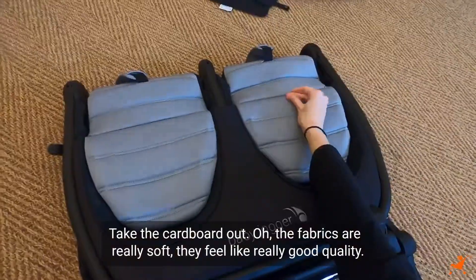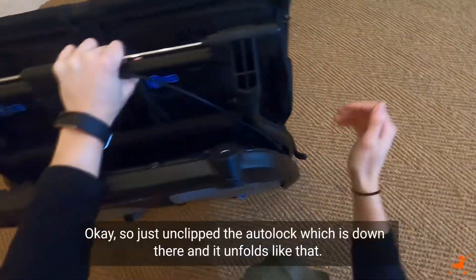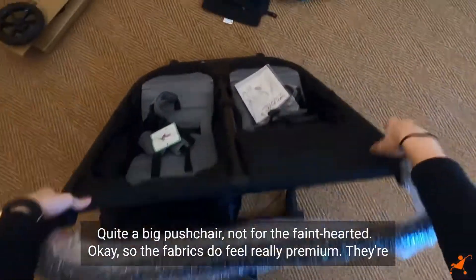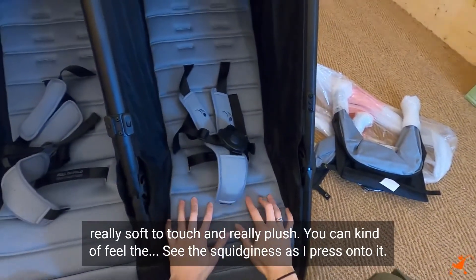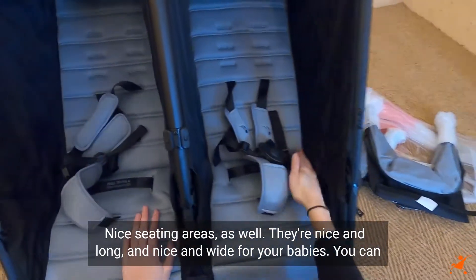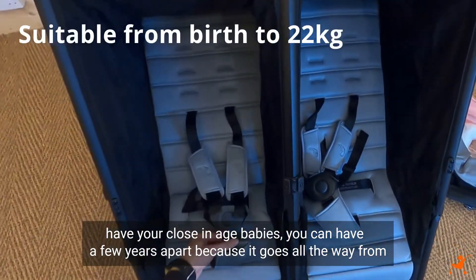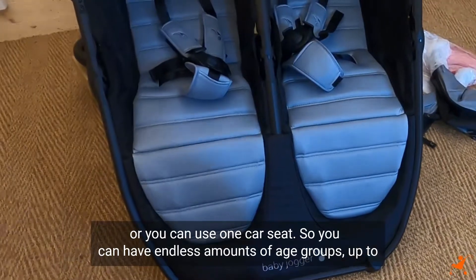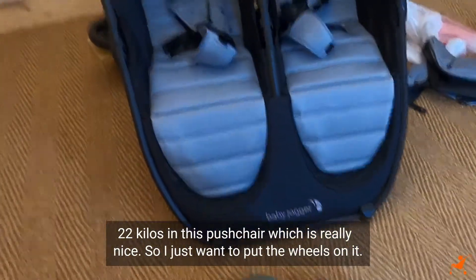The fabrics are really soft and feel like really good quality. Just unclip the auto lock and it unfolds - it's quite a big pushchair. The fabrics feel really premium, soft to touch and really plush. The seat areas are nice and long and wide. It goes all the way from birth to 22 kilos, and you can use two carry cots or one car seat with this pushchair.